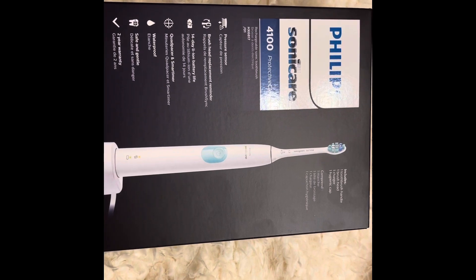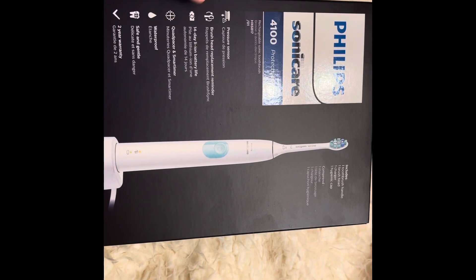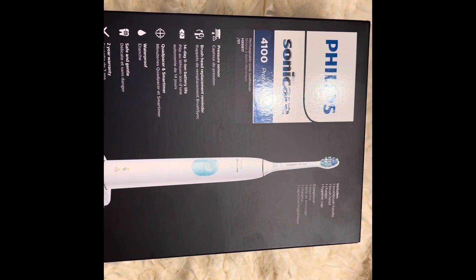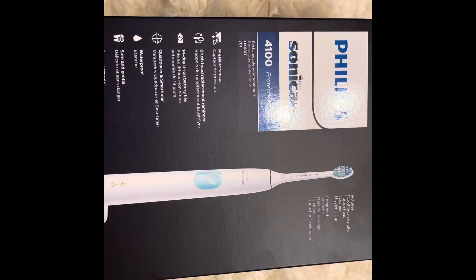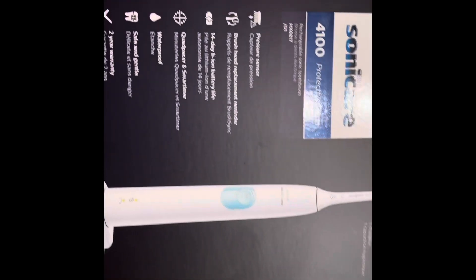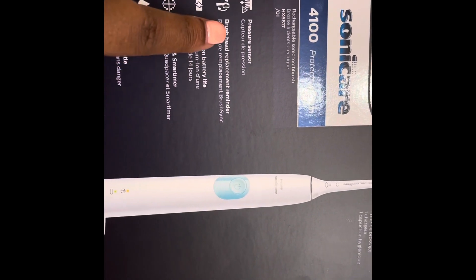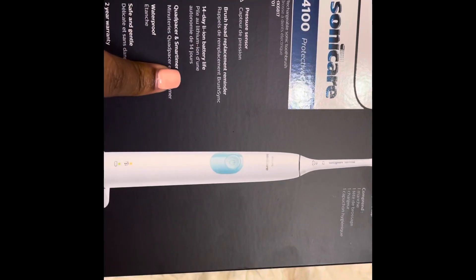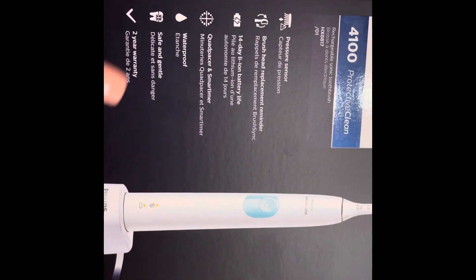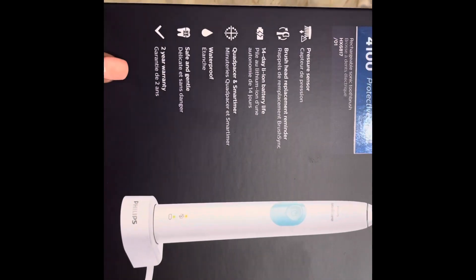We were just privileged and blessed enough to get sent over the Philips Sonicare toothbrush, but it's just not your everyday toothbrush. It has a pressure sensor, you have to have a brush head replacement, it also comes with a 14-day battery life, it's waterproof, it's safe and gentle, and on top of that it has a two-year warranty.